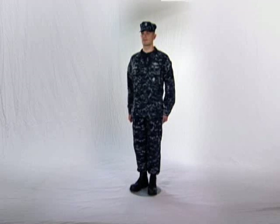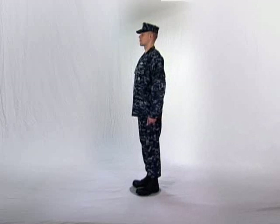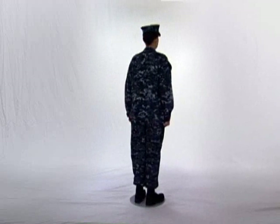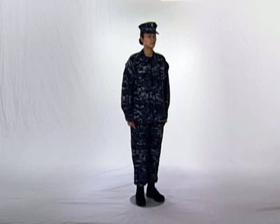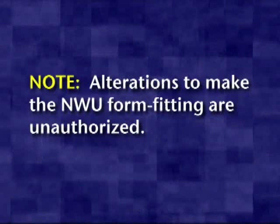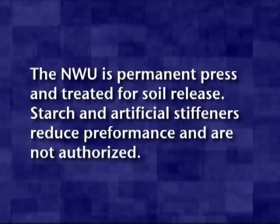The NWU is designed to accommodate both male and female sailors to fulfill multifunctional and geographical uniform requirements at sea and ashore, and to minimize the external requirement for foul weather gear. It is designed to be loose fitting, providing air flow needed for ventilation, cooling, and layering of undergarments during inclement weather. Note: alterations to make the NWU form fitting are unauthorized. The NWU is permanent press and has been treated for soil release. Starch or artificial stiffeners reduce performance of permanent press features and are not authorized.